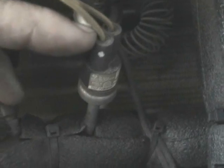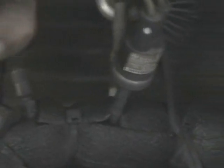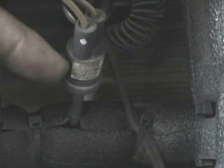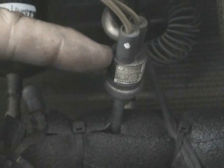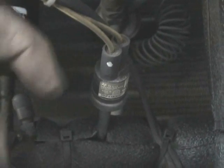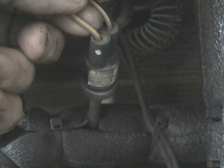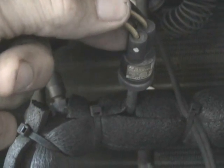Now here in our suction line we have a pressure switch which is a low pressure switch. So when the refrigerant level gets down — whether the system is running or not — and if the system is too low to operate, which could cause damage to the compressor, this switch will open up inside and it will disrupt the control voltage from energizing the compressor contactor.